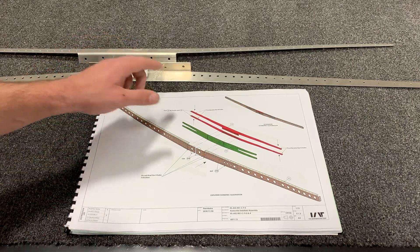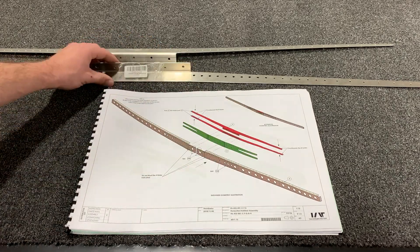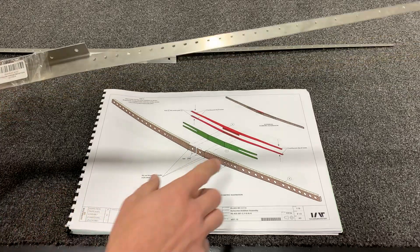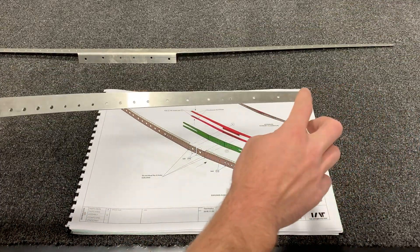Here you can see that we're going to countersink 16 total holes at the end of the horizontal stabilizer center angles. Make sure to note the orientation of the countersink so you don't accidentally countersink the wrong side.